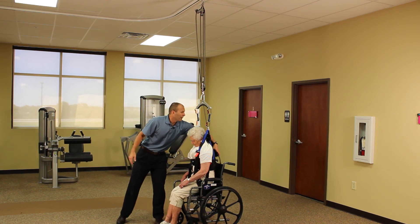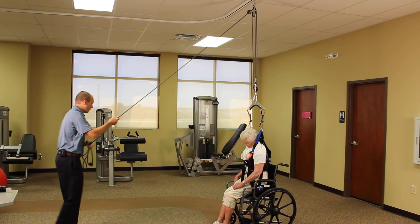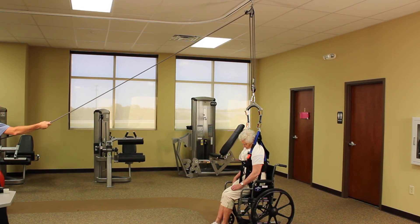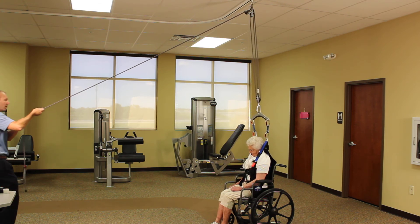We're going to take the rope out of the rope bag. We're going to step as far away as we can from the patient, being prepared to accept their weight, lift up on the rope to take it out of the cam cleat, and lower them into the chair.